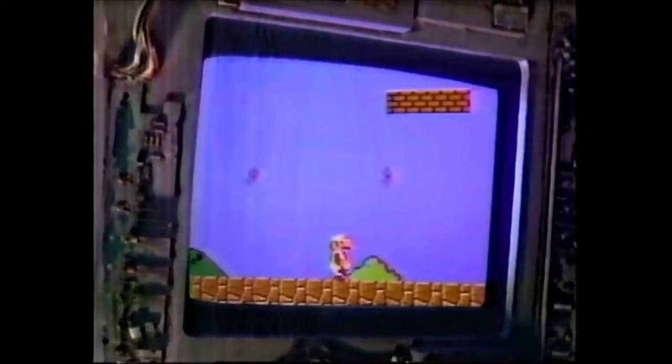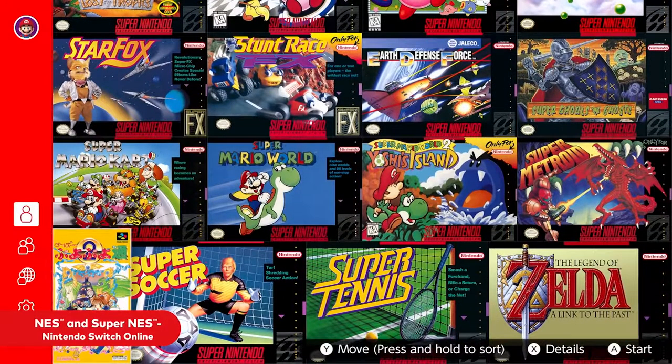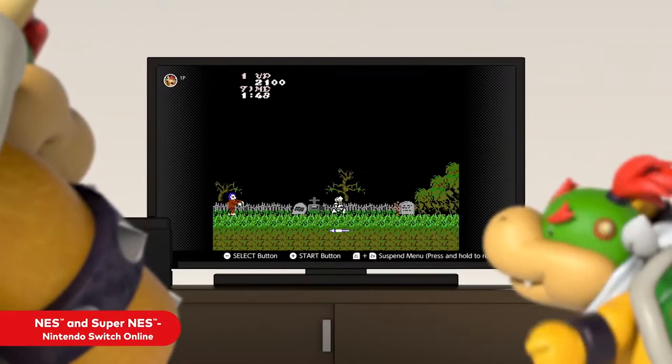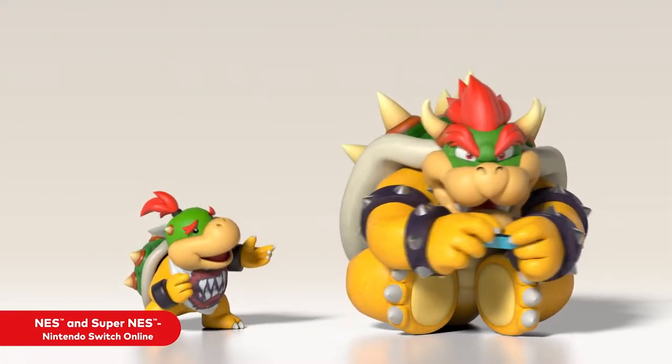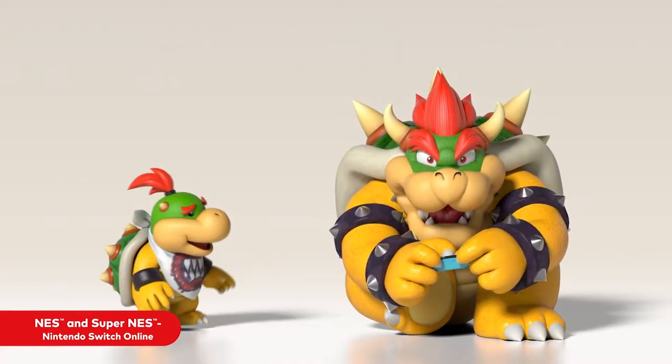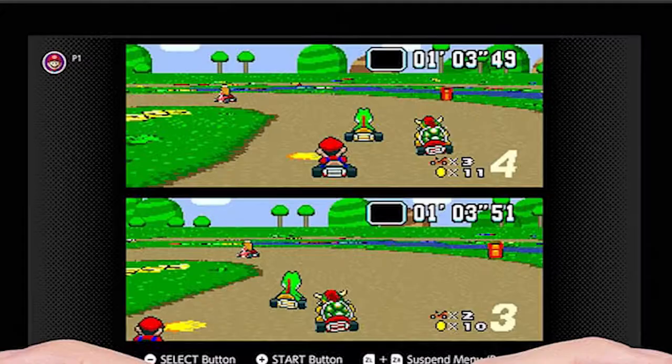Nintendo's the only company I know that people will go crazy over when they learn they get to play 35-year-old games again. While it's no virtual console, Nintendo Entertainment System Nintendo Switch Online is a nifty little thing. But while rediscovering or discovering NES games on the system, even as someone who was never around to experience the NES in its prime, something feels weird.